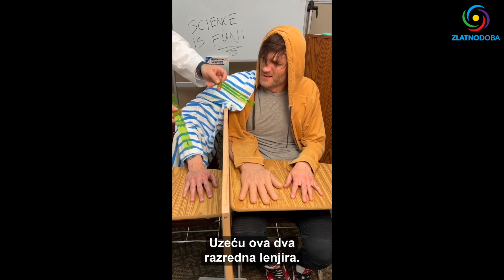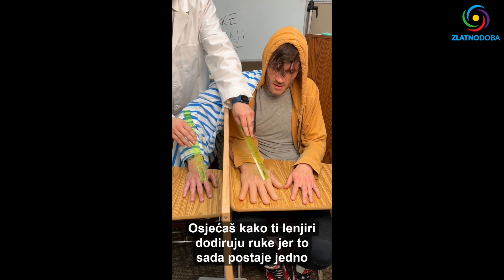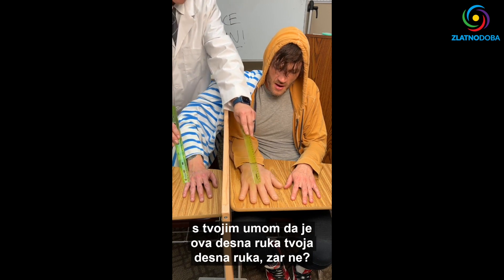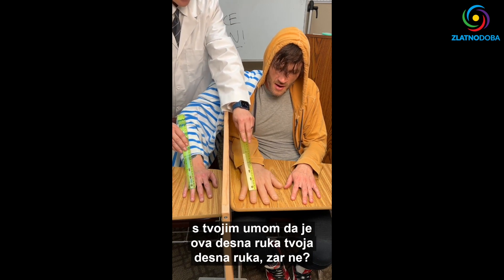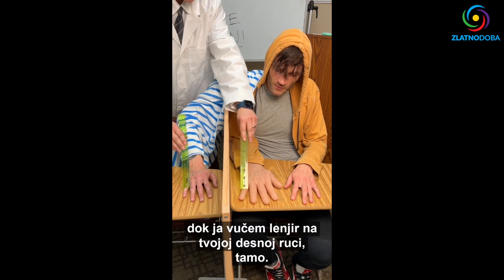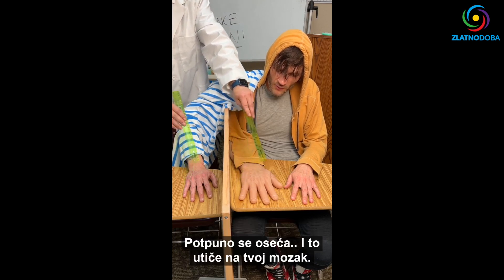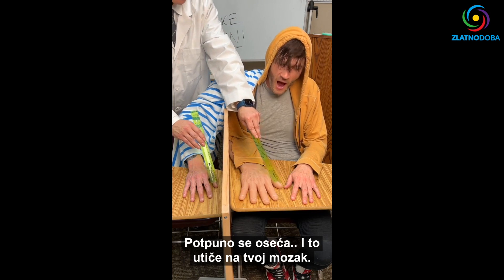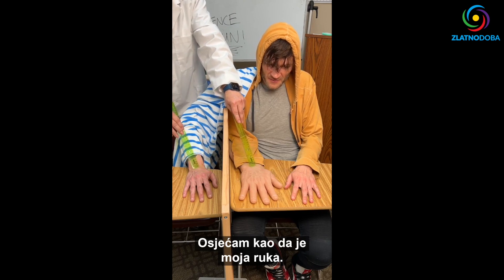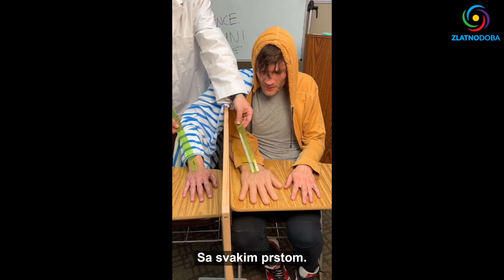I'm going to take these two classroom rulers. We're going to train the sensations. You feel the rulers touching your hands because it's now becoming one with your mind — that this right hand is your right hand. You are believing that as I drag the ruler on your right hand there. It totally feels like it is in fact your right hand in your brain. It totally feels like my hand! That's crazy. You feel the sensations line up with each finger.